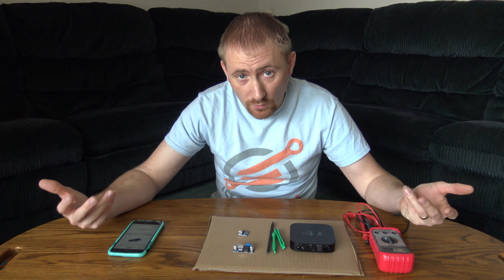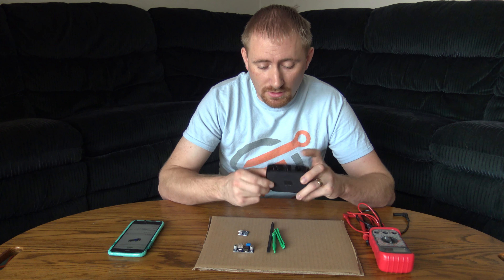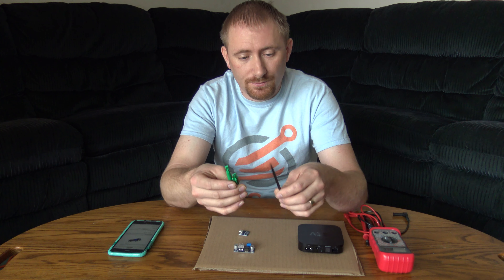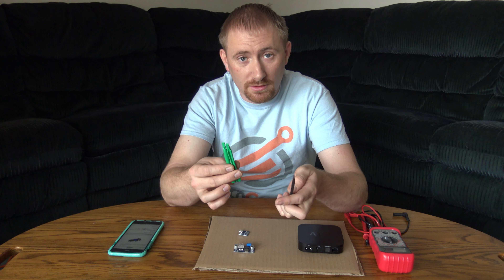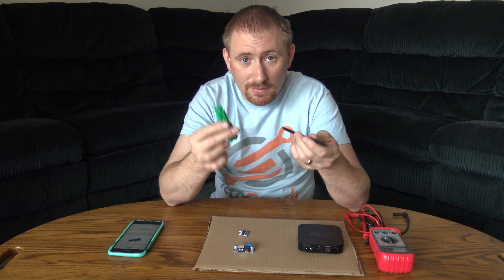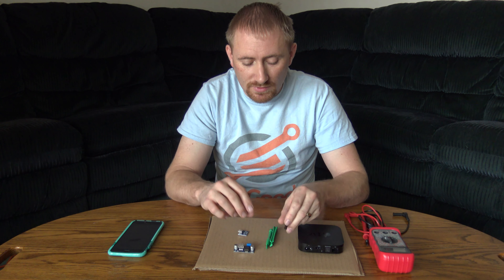To convert this to DC power, we're going to need the Apple TV itself — we'll pop it open, take the power supply out, and replace it with our own. You'll also need a spudger. I have plastic spudger tools with a couple removal tools for opening up Mac Mini stuff. Two spudgers — plastic or metal — will work fine. Just take your time and don't break anything.